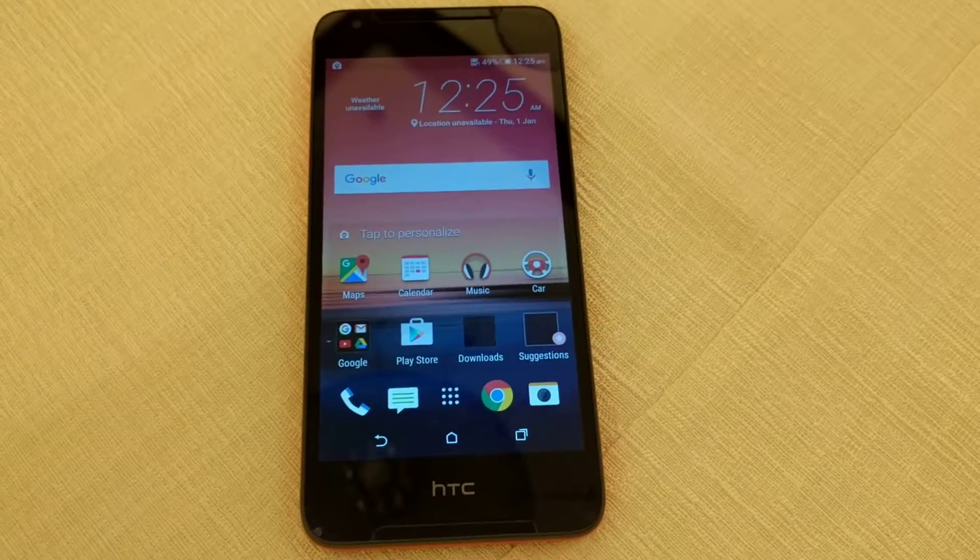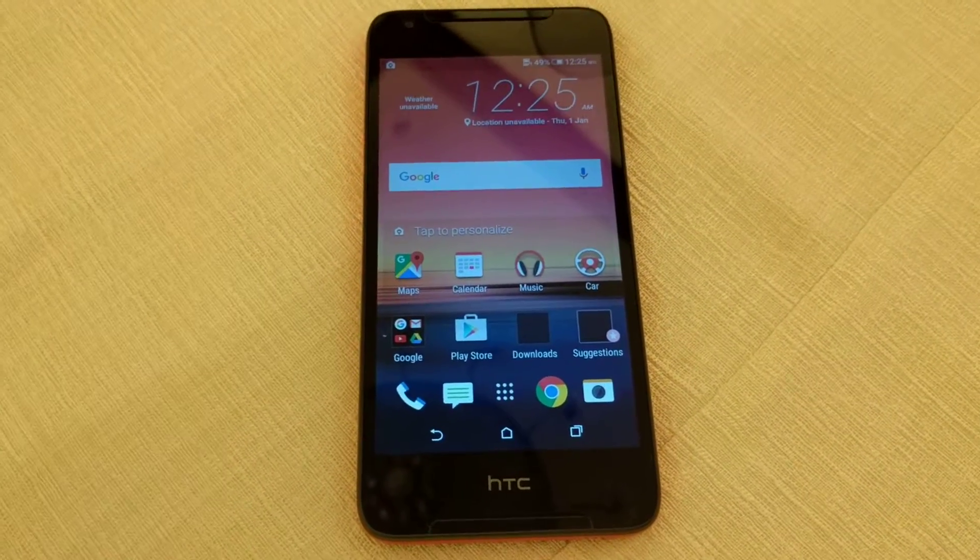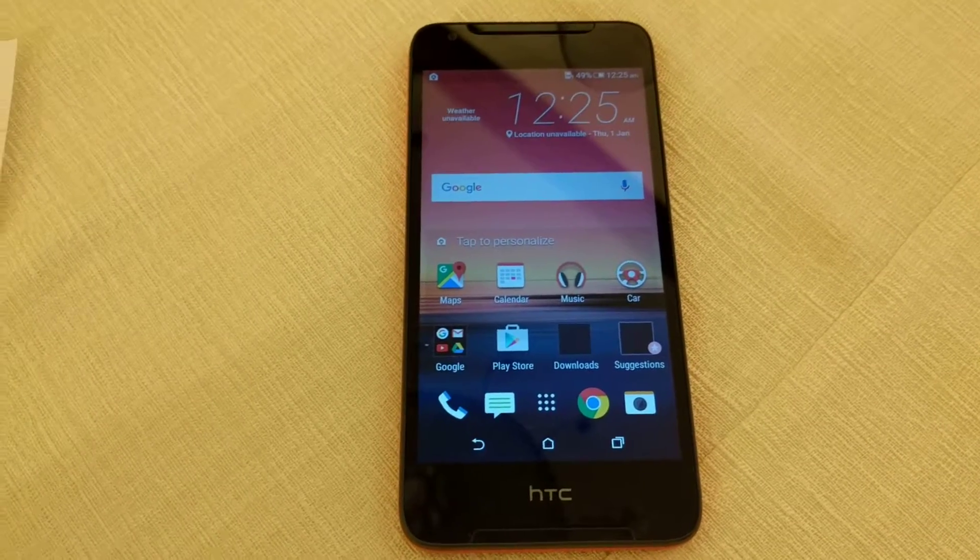Hi, FantasyVivik from GadgetGuide4, and in today's video I'm sharing a quick hands-on review of the STC Desire 628 Dual SIM Smartphone.